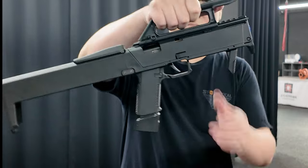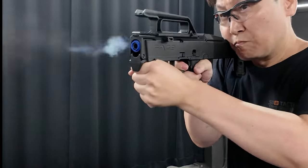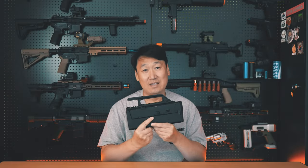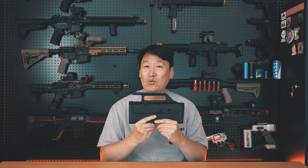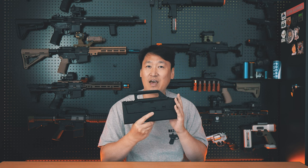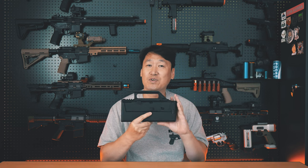This video is brought to you by the sponsor. Hello, I'm AjaTV. Today, I have a product with a unique design and a variety of features. The FMG-9 is an airsoft gun.